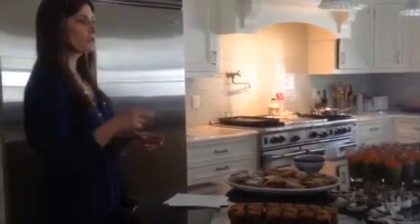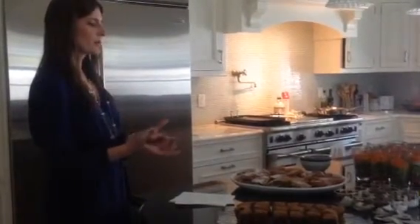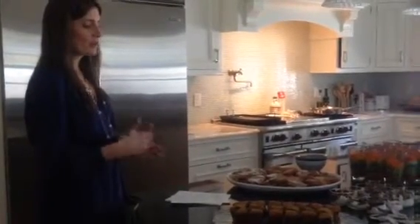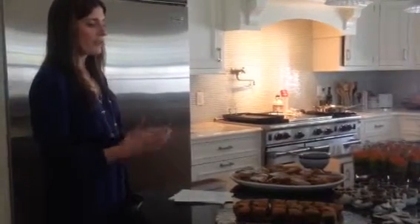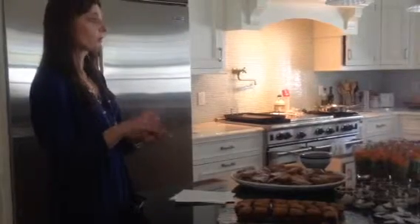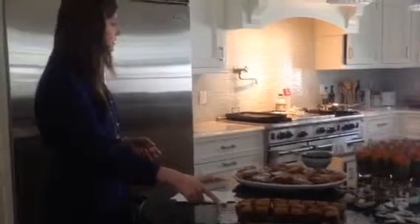These are called dirty blondies because they use oat bran in them. When my daughter saw the oat bran she said, 'Oh, it looks like dirt' — hence the name, dirty blondies. Again, I use Greek yogurt to replace some of the butter, and it's made with oats. Whole wheat pastry flour works really well to get a little bit more whole grain in there. These are really good.